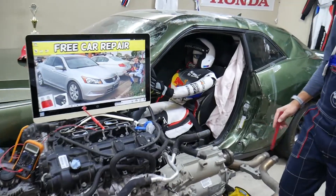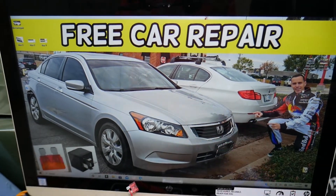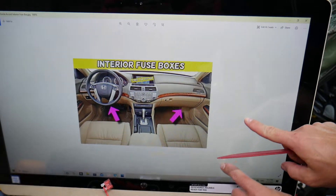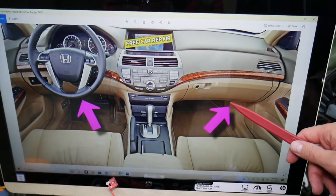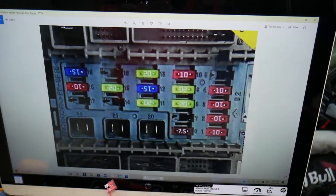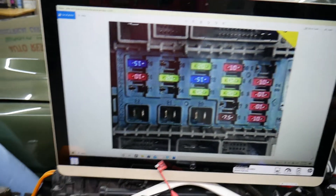Now, the sound amplifier fuse — we're demonstrating on a 2010 Honda Accord. A quick fact: this car has three fuse boxes, and today we'll be working in two of them. The first fuse box is on the inside, on the passenger side in the footwell on the kick panel. Remove that cover and you'll open a fuse box layout that looks just like this one.